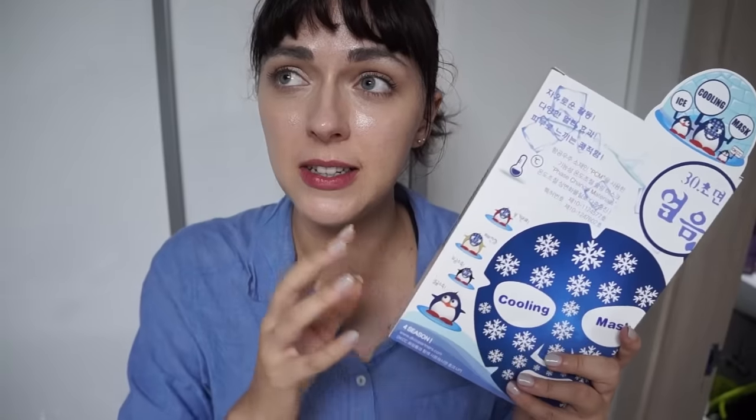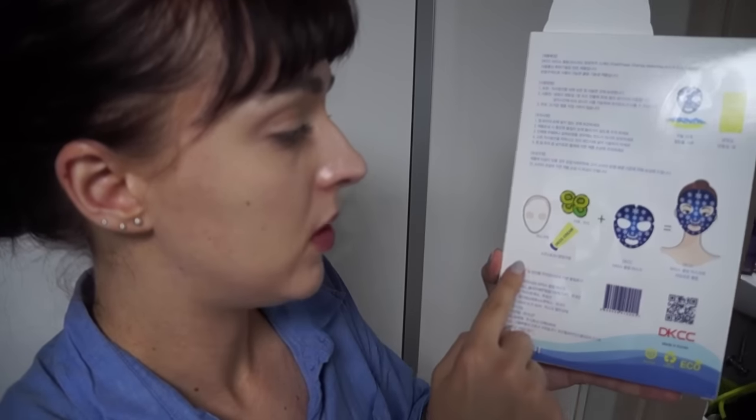It has to be iced. This is the product that I got in this package — it is the DKCC Ice Cooling Mask, and it's good for pores. If you have large pores and you want some skin tightening, you can use it different ways: you can freeze it, cool it, use it as its own, use it with a sheet mask, or you can put cream like cucumber or fruits.